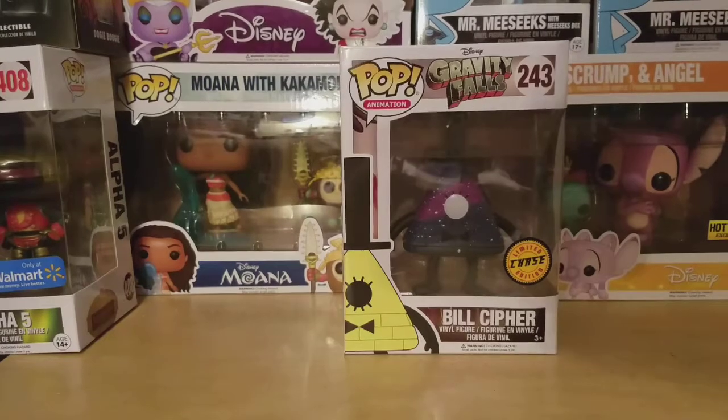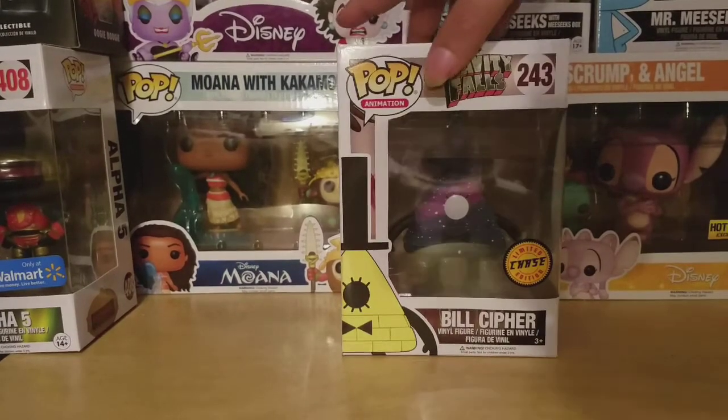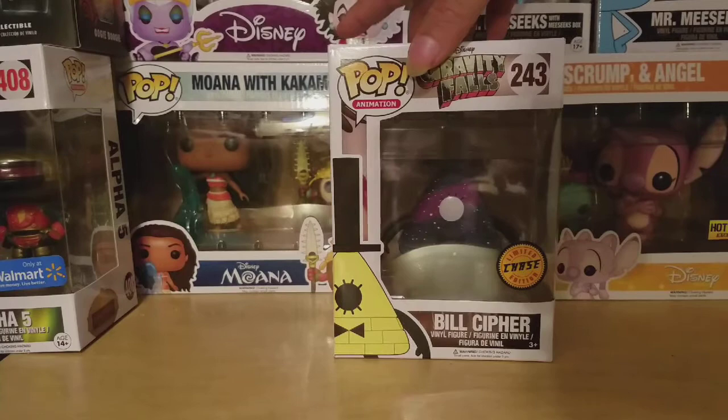Hi guys, Entertainment Reviews here taking a look at the Chase Bill Cipher Funko Pop from Gravity Falls.